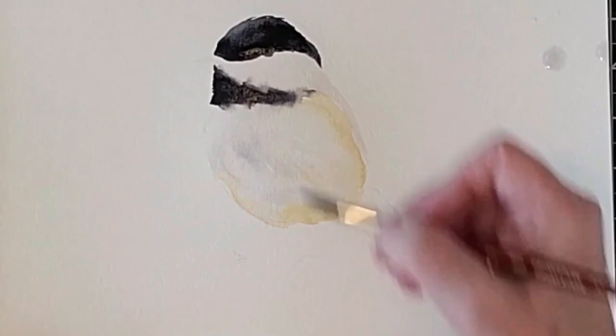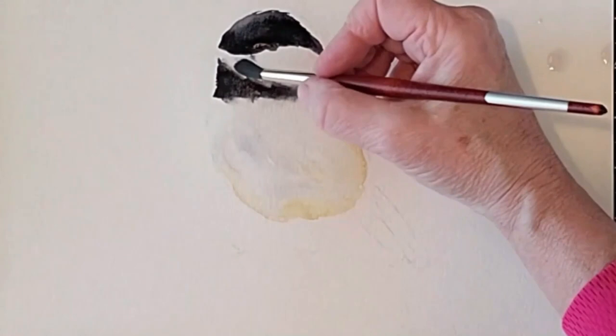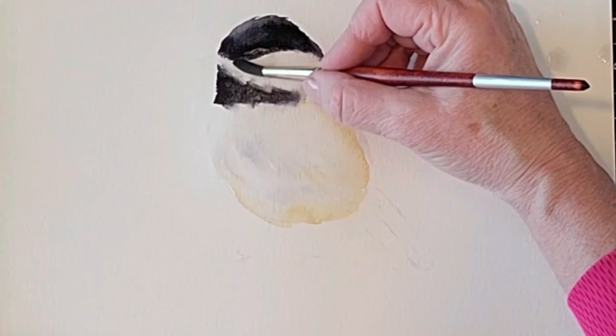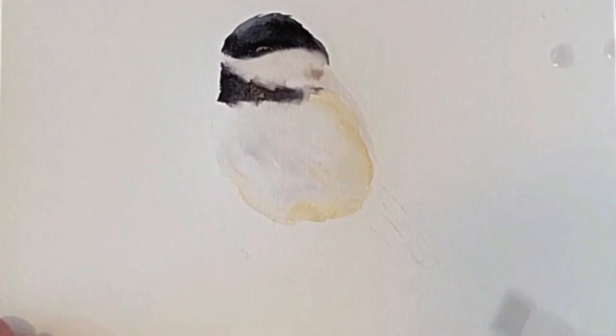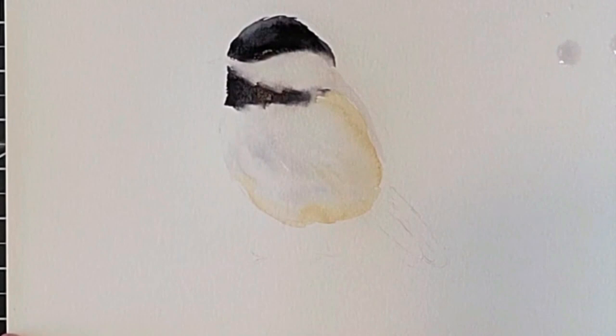Now I need to soften the edge between the top of the head and the white area underneath. I'm going to take a damp brush and barely touch that line. I don't want too much paint to flow into the white area, so I don't want it to be too wet. Right now I'm actually using a slightly dry brush and picking up some of that water as I touch the white area. When you pull the water out of the area, it helps stop the flow of pigment. I drag it off so no more pigment flows into the white space. You have to be careful with a paper towel — I only touched the white spot, not the black spot.